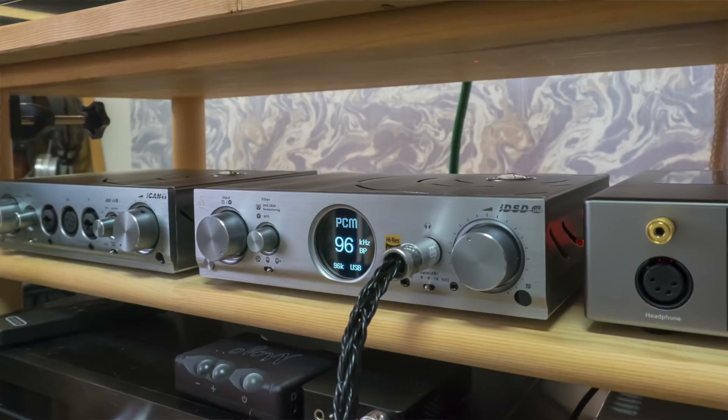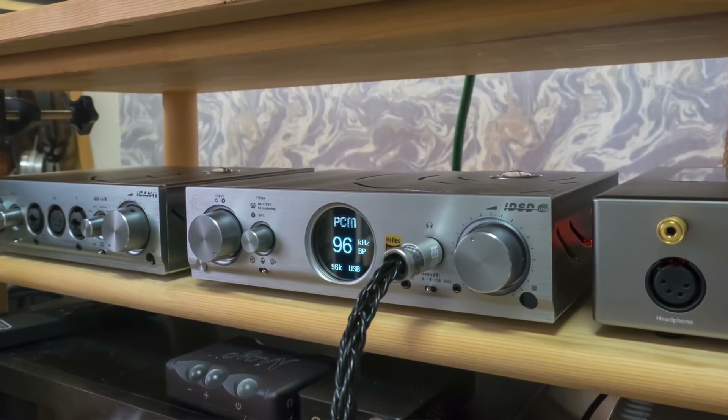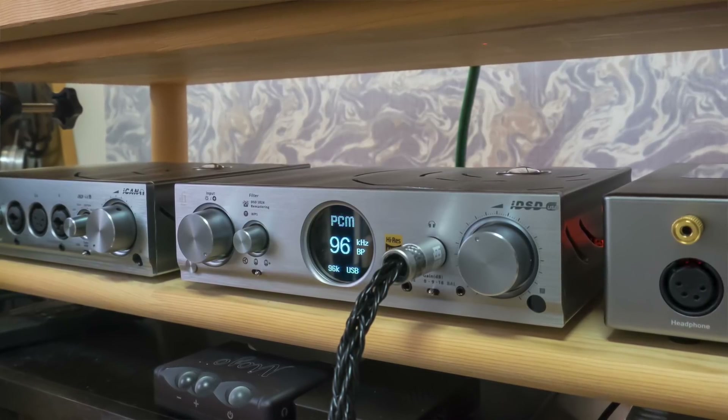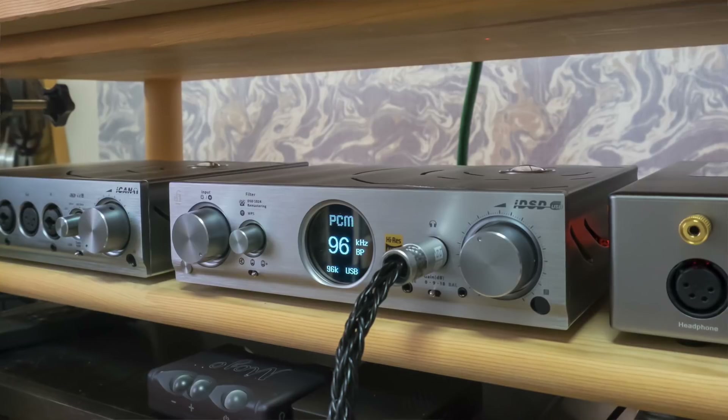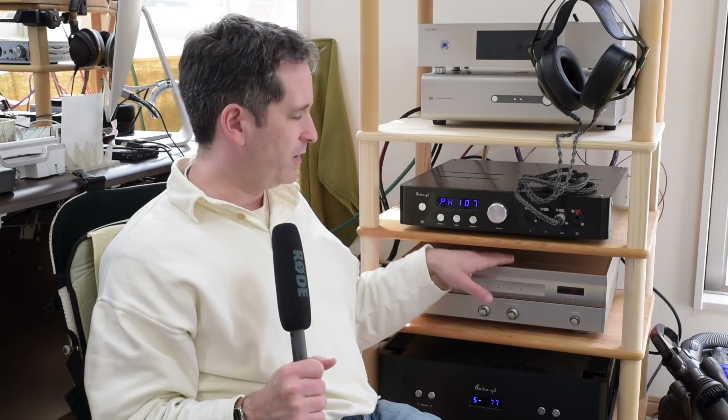Maybe the closest I can come to something similar was IFI's Pro iDSD, which has different digital filters. Their high tap filter, not entirely unlike Chord's, gives a kind of more even but maybe slightly flatter presentation. Still, it's not quite as enjoyable to listen with as their Gibbs transient optimised filter, which is slightly less accurate and slightly more euphoric sounding. I can't say that the Pro iDSD sounds anything like an old ladder DAC — that's another comparison entirely — but there's a little bit of similarity there, and it makes me wonder about the details of the digital filter in this and some of the old DACs.